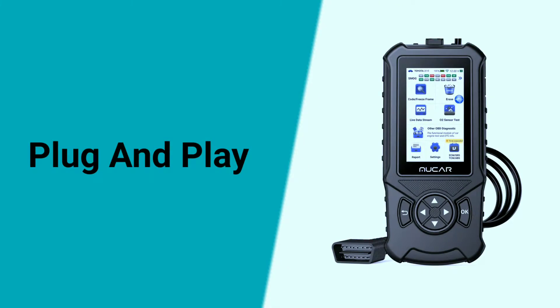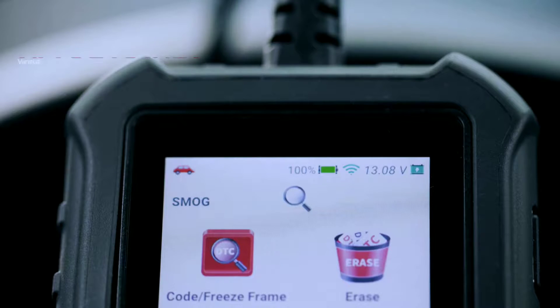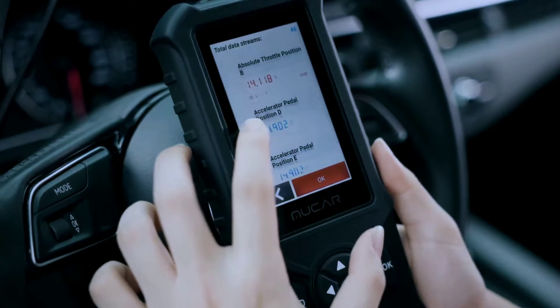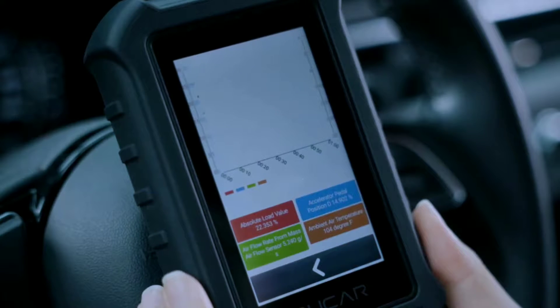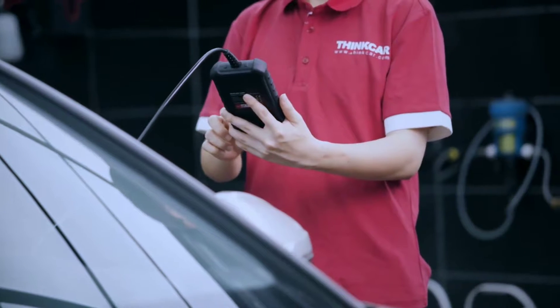Now, let's talk about the Mucar CD900's real star power — the ability to connect to your vehicle's OBD2 port. This scanner is compatible with all OBD2-compliant vehicles, giving you the ability to access a wealth of information about your car's performance. Once connected, the Mucar CD900 provides live data streaming, allowing you to monitor real-time engine parameters like RPM, coolant temperature, and more. This feature is invaluable for diagnosing issues, optimizing performance, and ensuring your vehicle is running at its best.